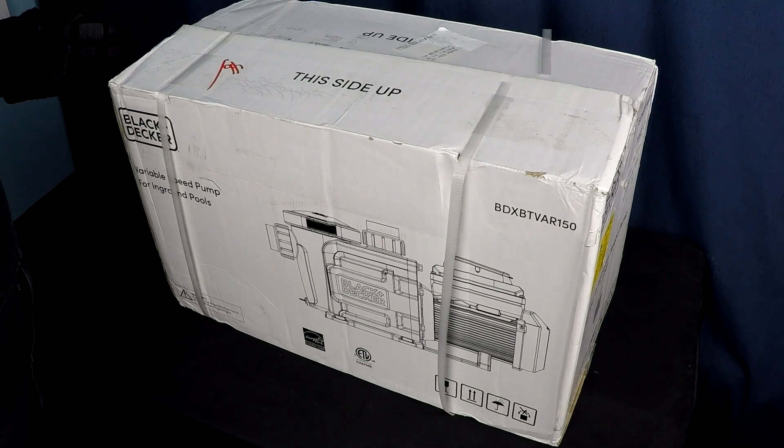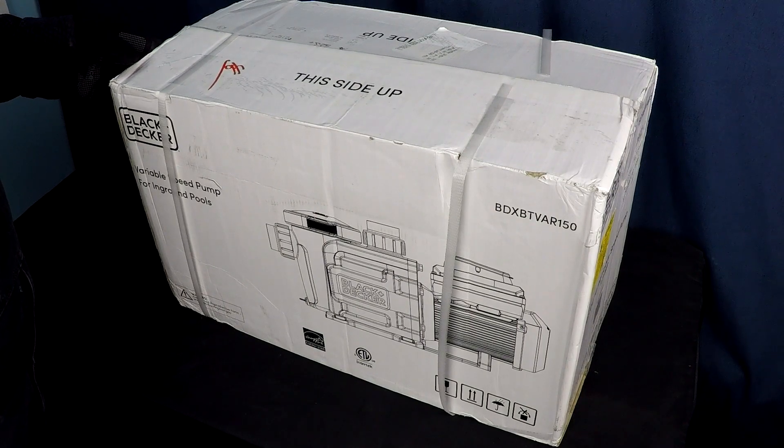I've got one here now. Let's open it up, take a look at what's inside this box, and then we can go ahead and get started installing one of these bad boys.